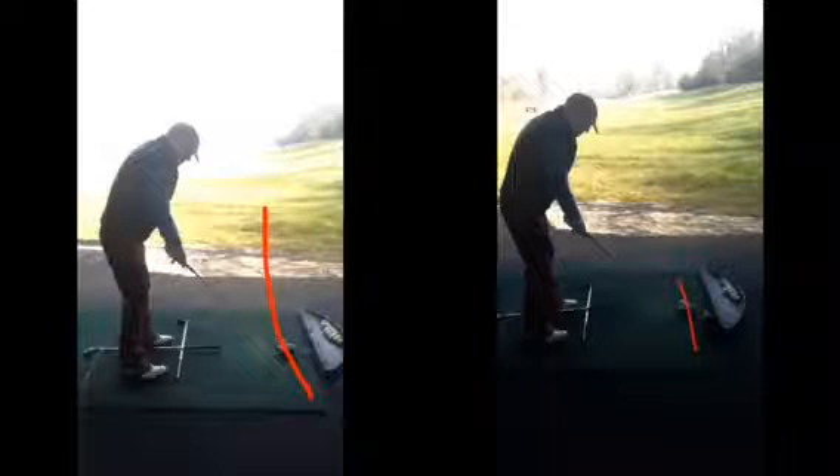Hi Martin, good session today. Hope you found it helpful. I just had a couple of changes we're going to make at address. Originally we were getting a little bit too far away from the golf ball and our feet weren't quite lined up to target.